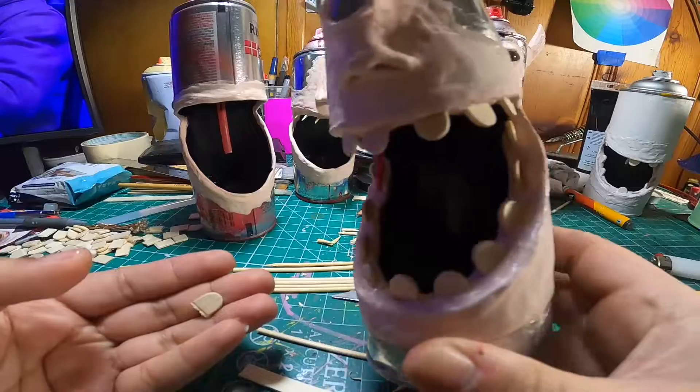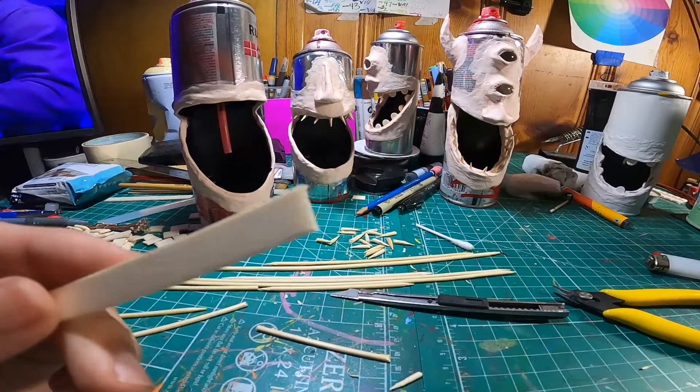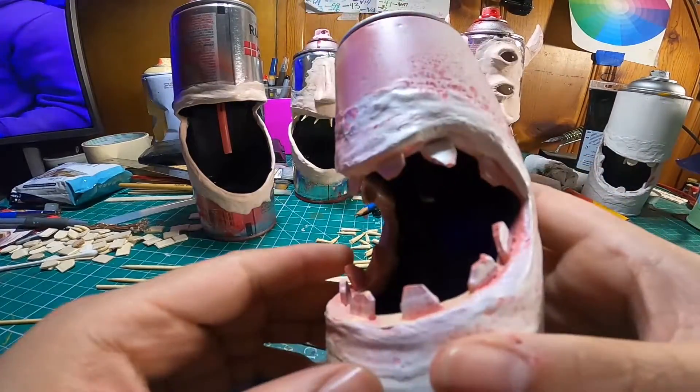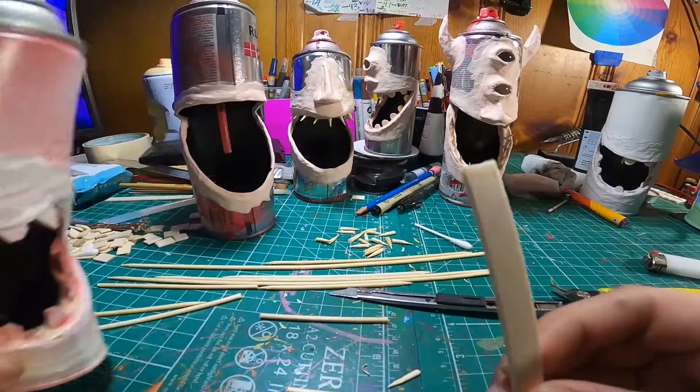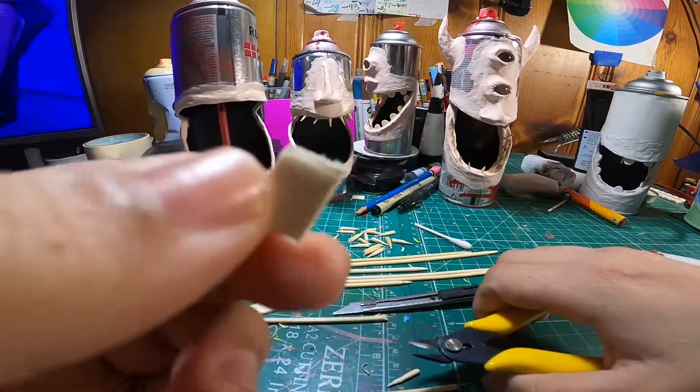The beginning part is old footage — that was an old monster I was working on. These are pre-set monsters; all I'm doing now is just giving them life by adding clay onto them and giving them teeth.